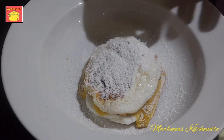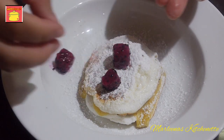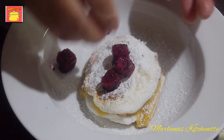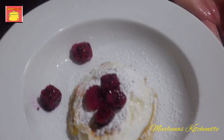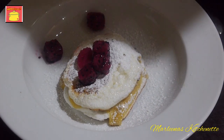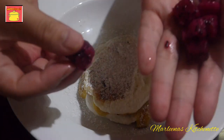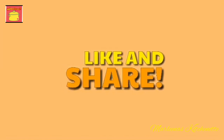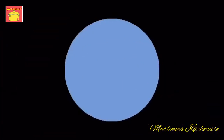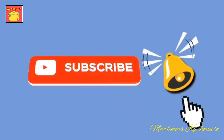Ito na yung ating meringue in a pan. And then let's add on any fruit for toppings — you can add on strawberry, cherries, or any jam on top. I'm so happy na merong kaming passion fruit here. That's all for today, mga kakusina. Recipe natin for today: Brazo de Mercedes Cupcakes. Until next time, see ya! Thank you for watching Marlena's Kitchenette. Please don't forget to like and share. Subscribe to Marlena's Kitchenette — hit the bell so you won't miss a thing. Bye!